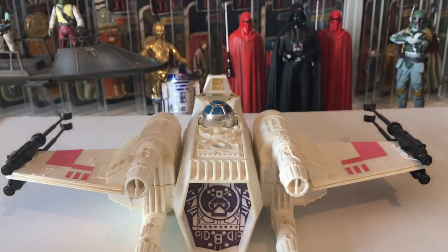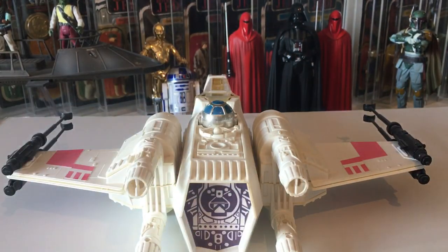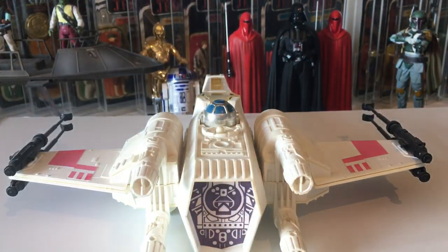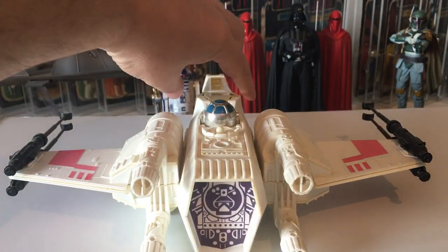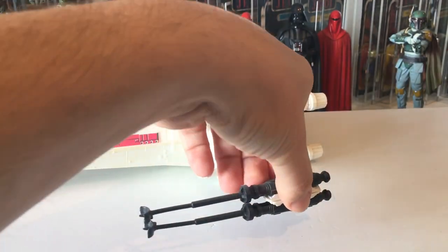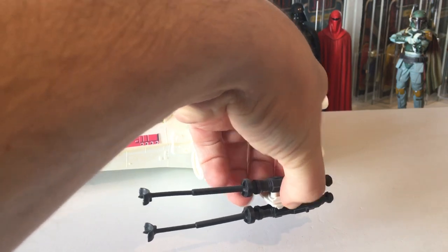On the back we've got the old sticker; on the UK version this had a detailed bit of plastic added on. It comes with these cannons that come off pretty easily.